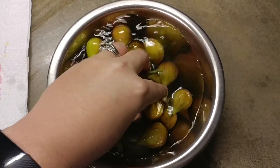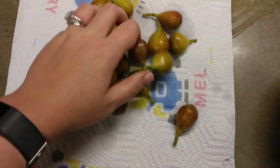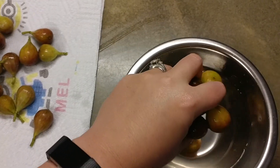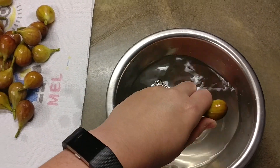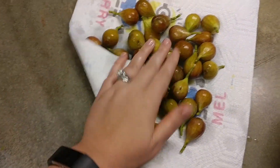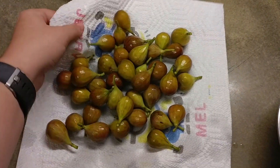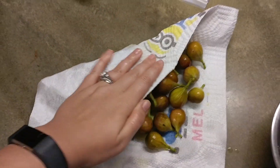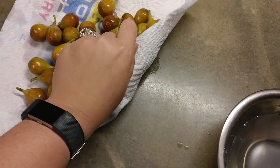Alrighty, so after I get my figs all nice and clean then I just transfer them over to a drying towel. Now it's pretty imperative that if you're going to freeze them that you get them good and dry, because if you don't then they're going to be just hard little blocks of ice and that's not very good. So we just want to make sure that we get those figs as dry as possible so we don't have excess water that just freezes and turns into ice and you don't want nasty freezer burnt yucky figs. So just pat them down dry and you'll be ready to put them in your freezer bag.